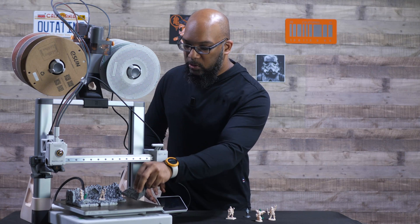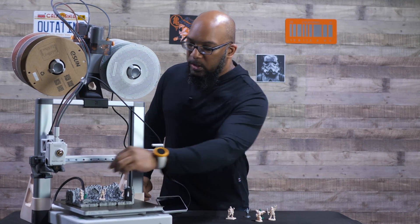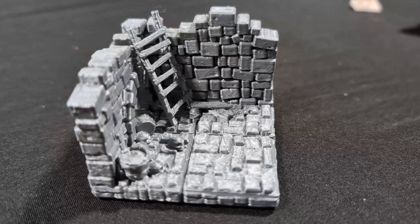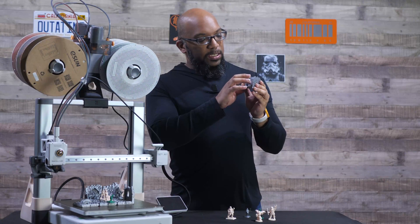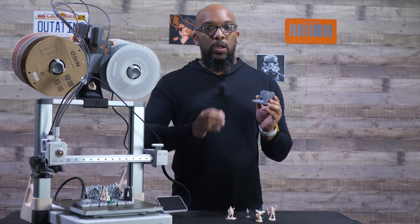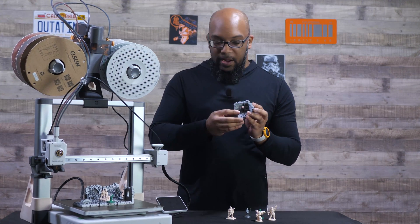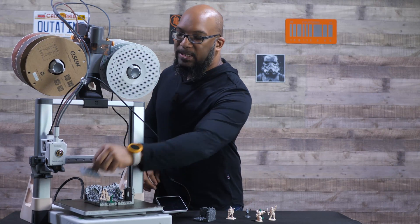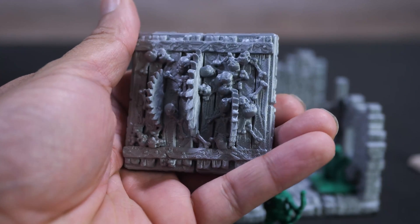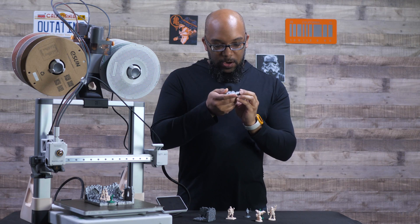I printed out six dungeon tiles — some have walls. This one has a ladder that I thought might need supports for the bridging, but it turns out it didn't. It came out mostly good; there's still a little filament that curled as it was trying to bridge the gap between the two pillars, but for the most part it turned out pretty darn good. There's nice detail on the skulls, and there are also trap tiles with buzz saws and bones — all printed without supports. The bottom layer looks perfect and it is a very nice result.